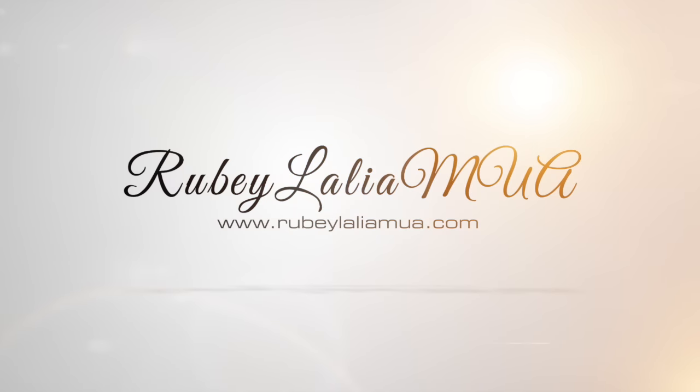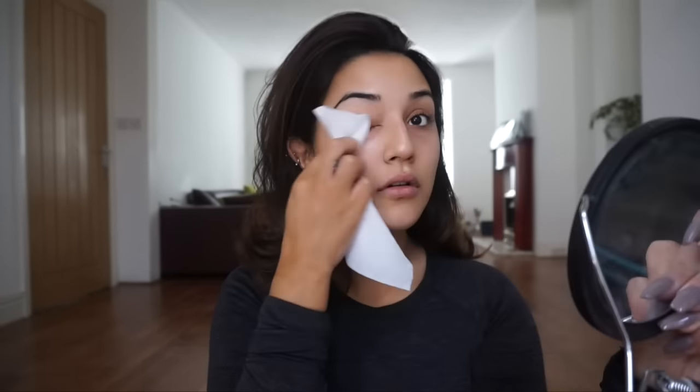First things first, I'm taking a makeup wipe to remove any excess residue or oils left on the skin. I cleansed my skin prior to filming, so I just like to take this extra step. Then I'm taking MAC Fix Plus spray for some extra hydration — it is purely a hydrating mist, it will not fix your makeup. Then take your favorite moisturizer: something hydrating, non-greasy, and easily absorbed. I'm using a Vitamin E cream from Superdrug here in the UK — a drugstore brand at about £2.99.